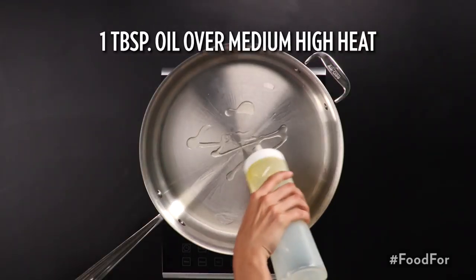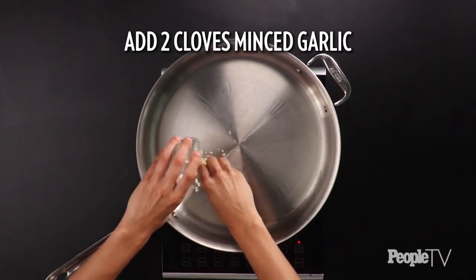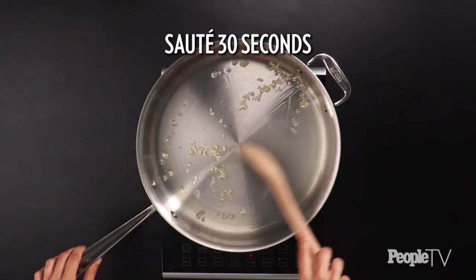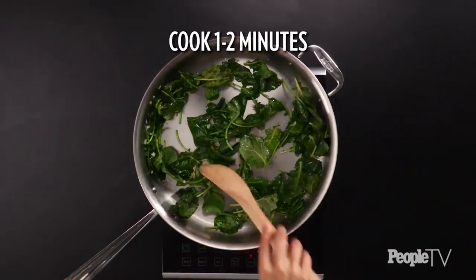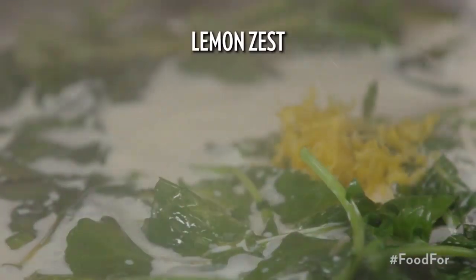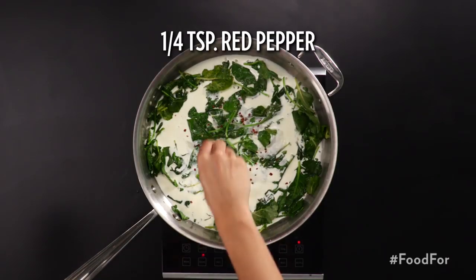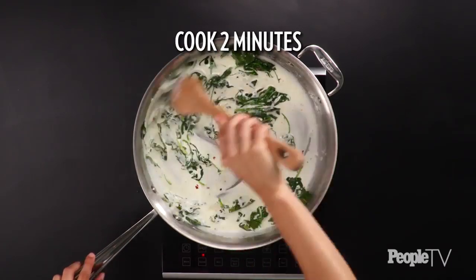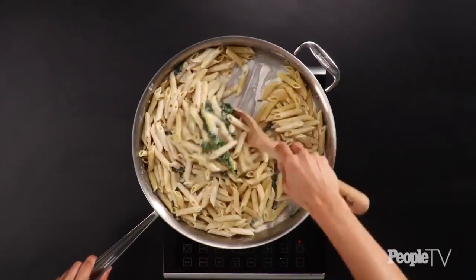Warm one tablespoon of oil in a large skillet over medium-high heat. Add two cloves of minced garlic and saute until fragrant, about 30 seconds. Add in four cups of baby kale and cook, stirring, until wilted, one to two minutes. Reduce heat to medium-low and add one cup of heavy cream, lemon zest, and juice of one lemon, a quarter teaspoon of salt and red pepper. Cook, stirring, until mixture is just bubbling, about two minutes. Stir pasta into skillet to coat with sauce.